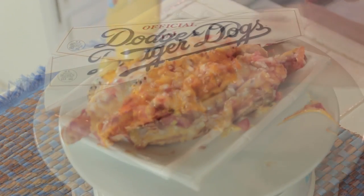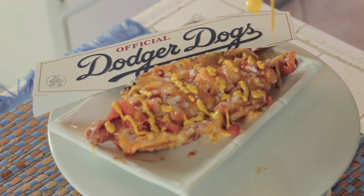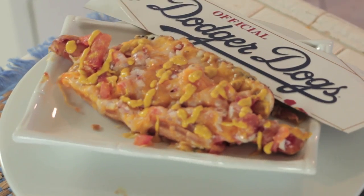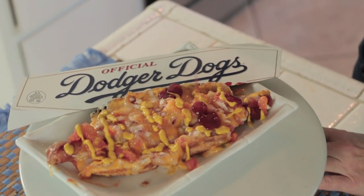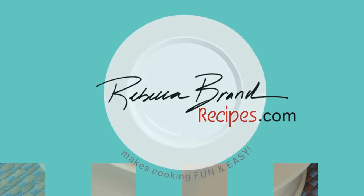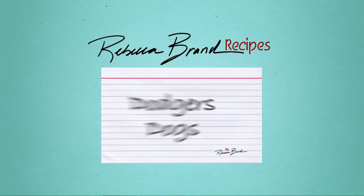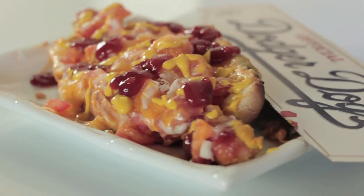Take me out to the ball game. Make me a Dodger Dog. Buy me some peanuts and Cracker Jacks. I don't care if I ever get back. Let me root, root, root for the home team. If they don't win it's a shame.